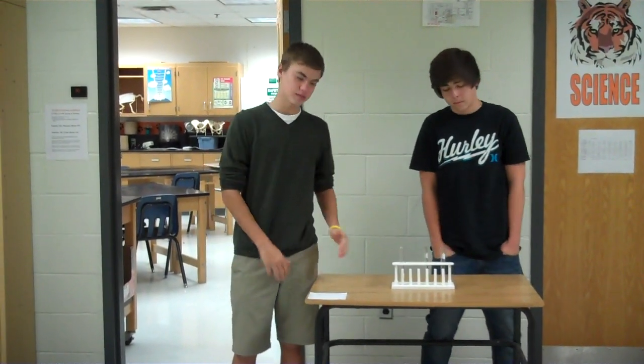This is our safety video for the test tube rack. This is our test tube rack. This one's made of plastic, but they can also be made of wood. They're really essential in lab equipment because they can be used to hold the test tubes when they have chemicals in them or when you're trying to avoid them breaking.